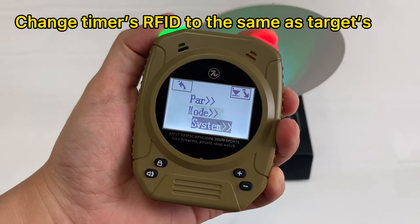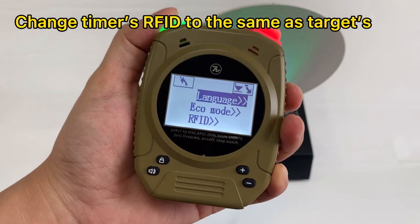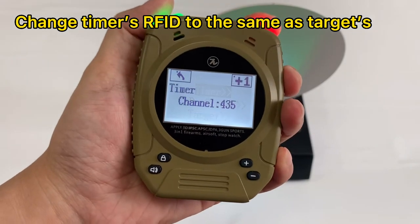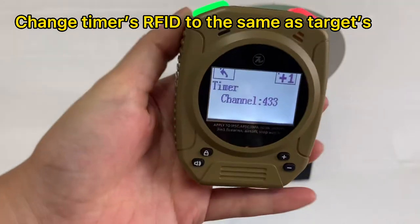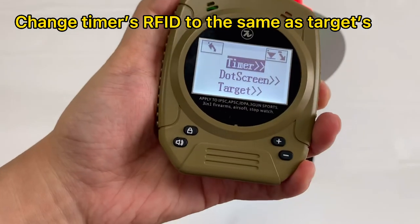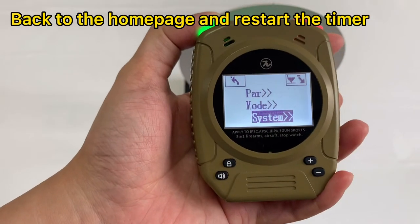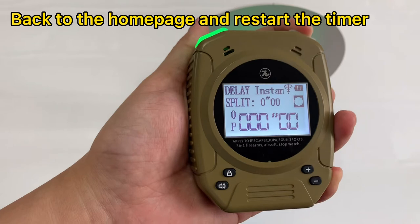To change the timer's RFID number to four, three, two — go back to the home page, then power it off first.